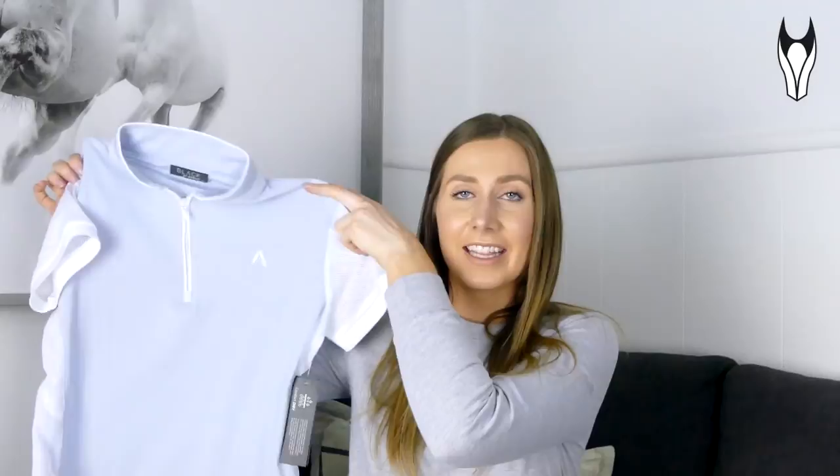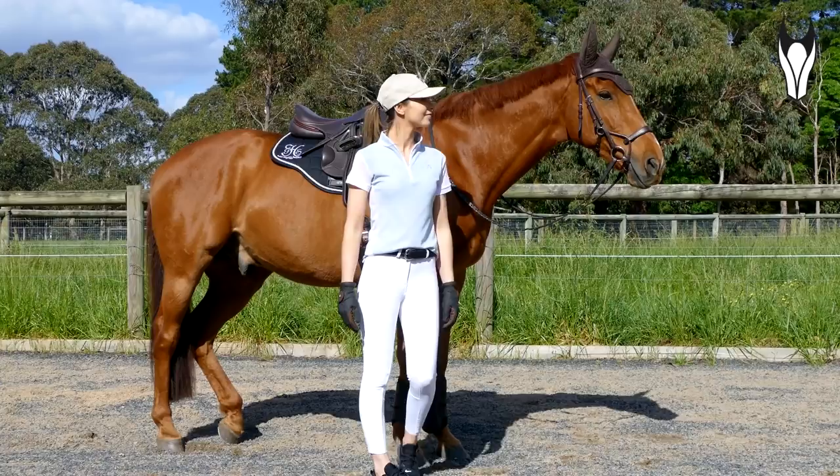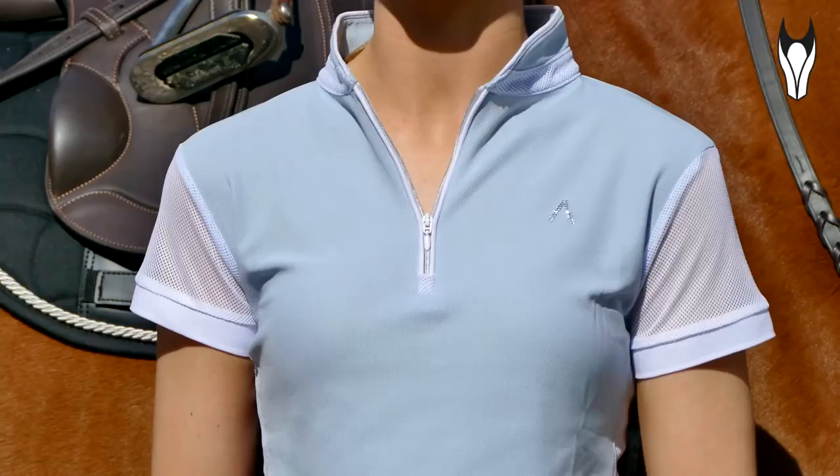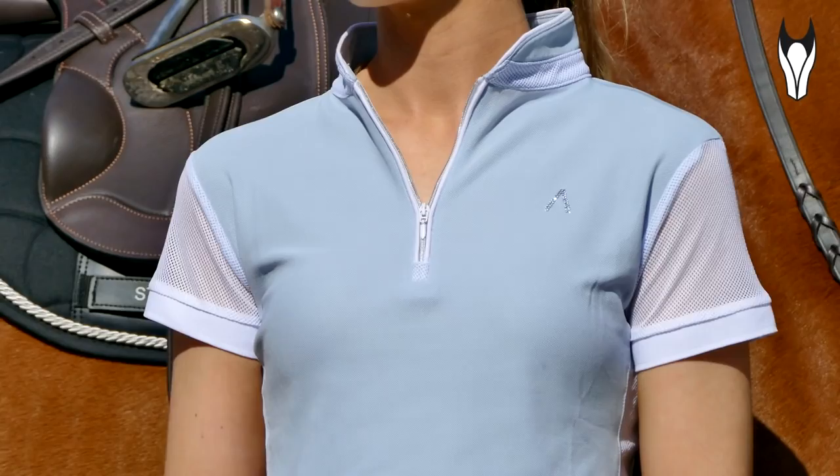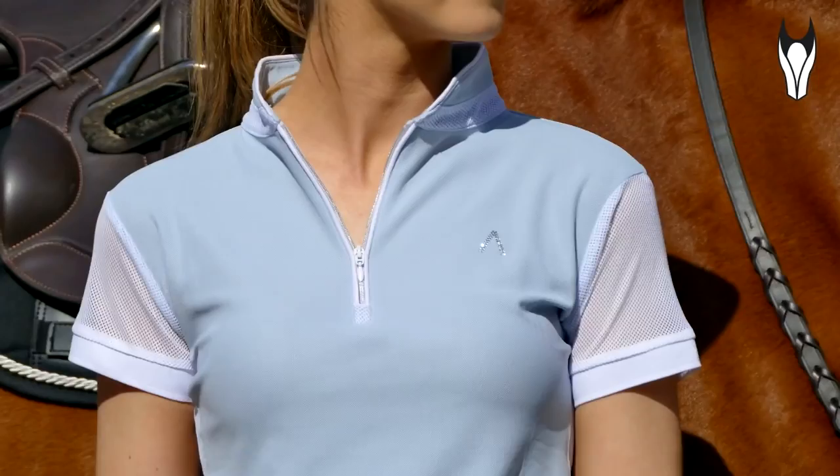Next up I've got the Black by Dublin Tatiana short sleeve competition shirt. This one is in the sky colour and the colour I am absolutely in love with. I got both of these tops in the extra small. I love the design of this shirt especially the colour. The mesh sleeve detailing I think really stands out. You also have that mesh following back on the collar there as well, and the collar is a really beautiful shape — it's got that feminine curve down into the zip which I love.